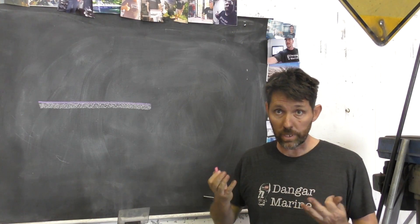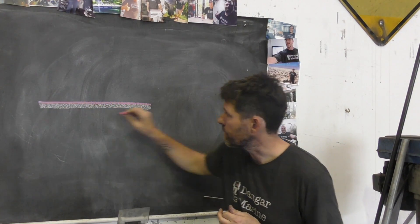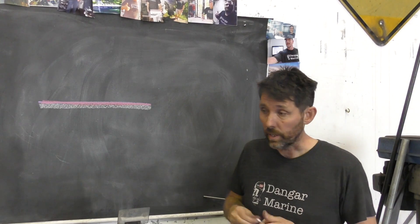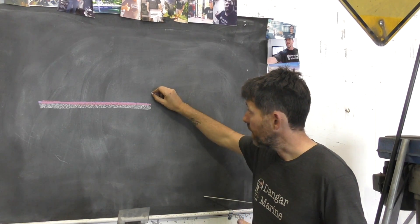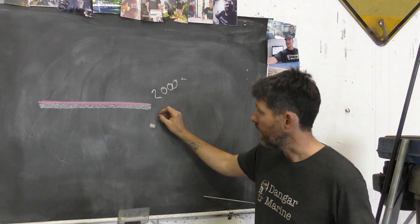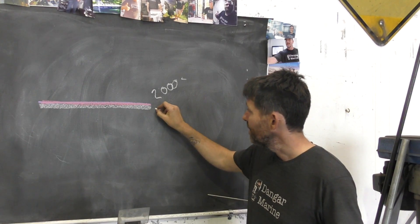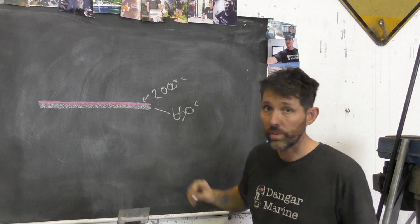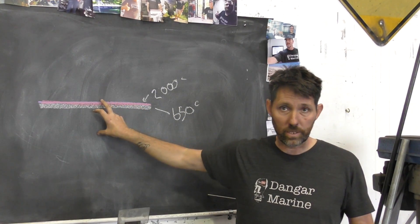When bare aluminium is left open to the atmosphere, it forms a really hard layer of oxide on the surface. This oxide layer is quite hard physically — it melts at around 2,000 degrees Celsius, while the aluminium itself melts at about 650 degrees Celsius. So there's a pretty big difference, which means you've really got to get rid of this oxide layer.